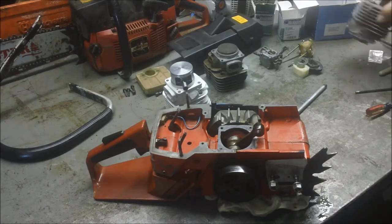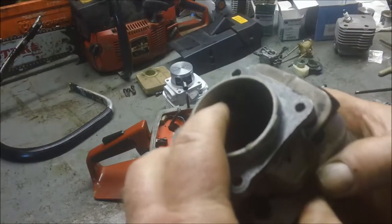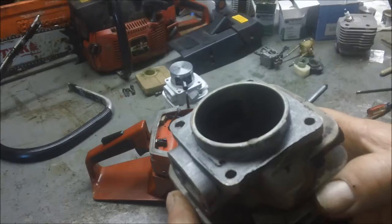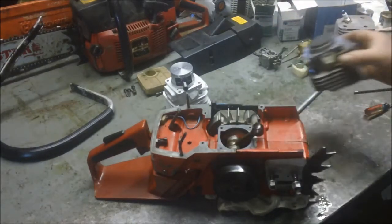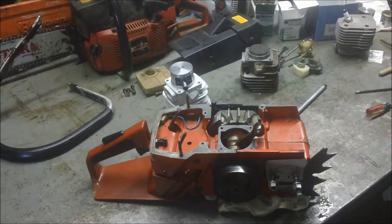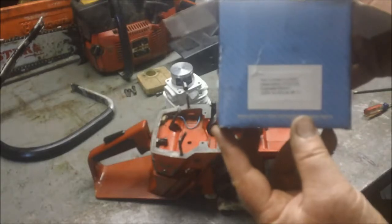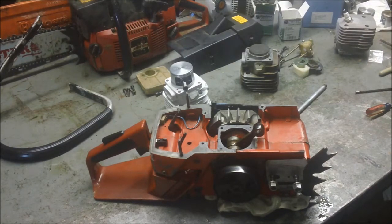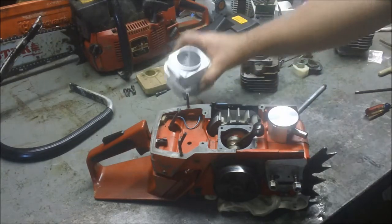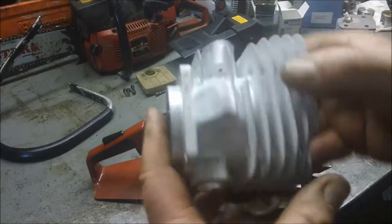So I pulled it off and thought about putting on a closed port. You can see it right there — that's a closed port 268 top end. It's salvageable. I have a better piston than that. And as I was rummaging through the parts, I ran into this box right here. Another one of the famous aftermarket companies where the cylinders are from some mystery place — it might come from one company one week and another company the next. But in this particular case, this is the top end that's in that box.